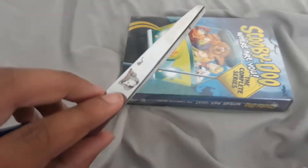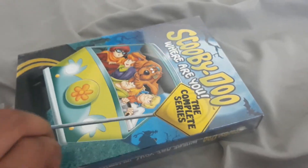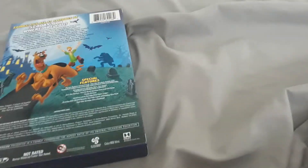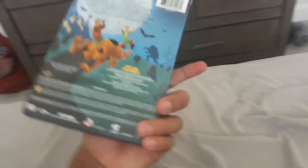Gotta get the scissors and I'll get it open. Just literally just... there we go. And I can take it from here, just tearing the wrapping. And there we go, out of its wrapping.